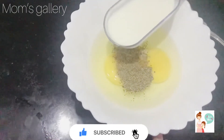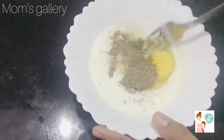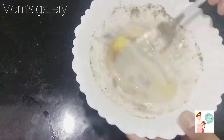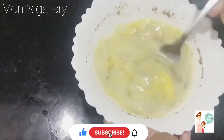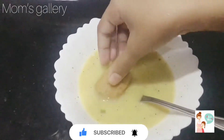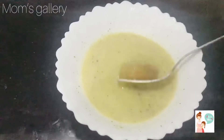2 tablespoons of milk. I will mix it in a good way and dip the nuggets in a good way.